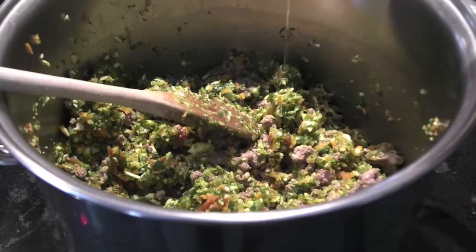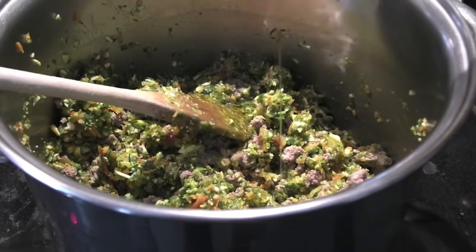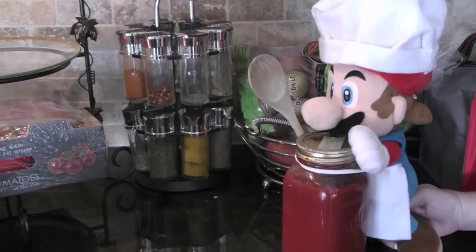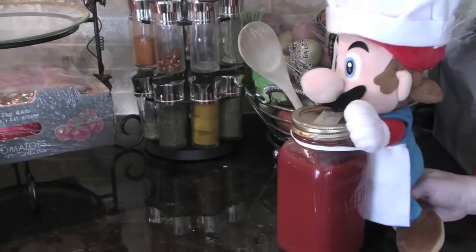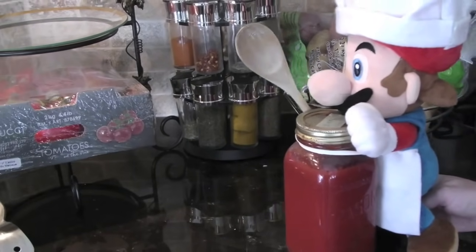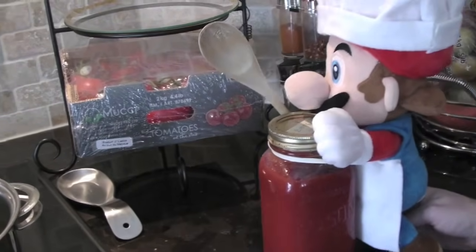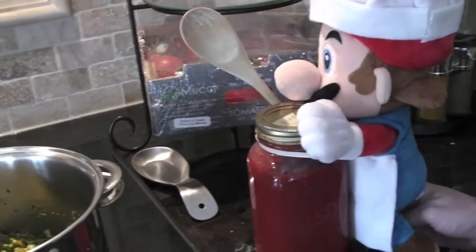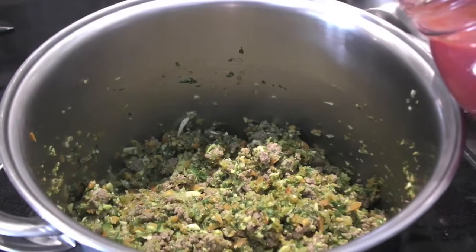Perfect. Let's pour some olive oil. Now for the most important part — Nanda's tomato sauce. So heavy. Almost, almost there. Almost. Perfect. In goes the sauce.